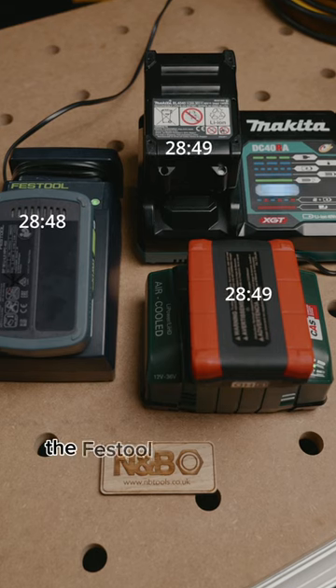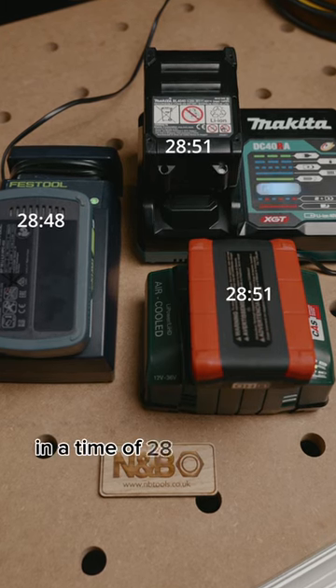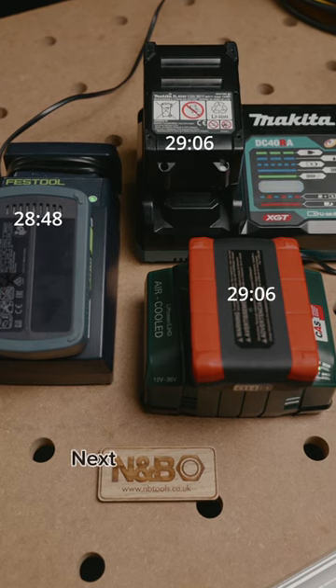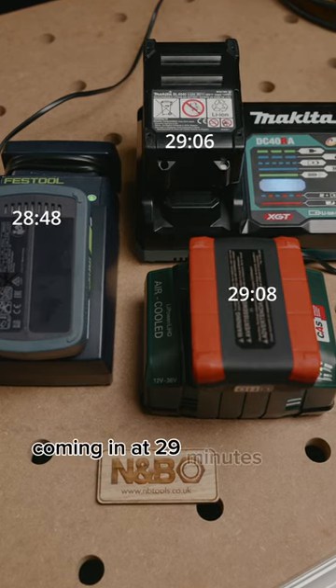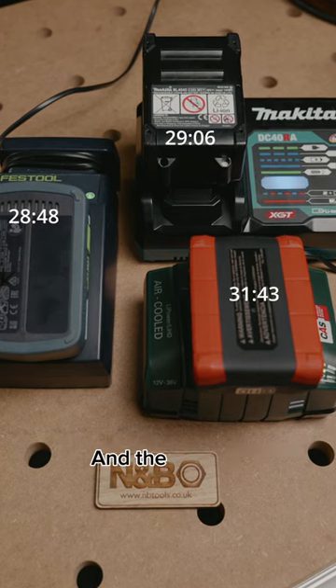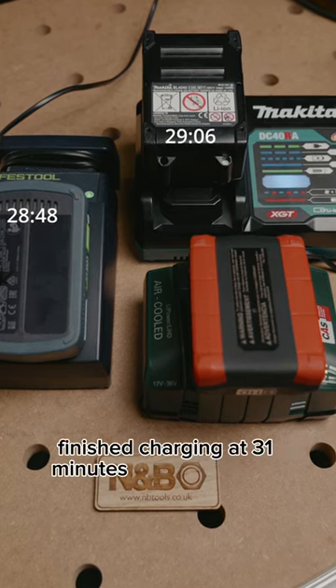As we can see, the Festool is first to fully charge at a time of 28 minutes and 48 seconds. Next, the Makita comes in at 29 minutes and 6 seconds. And the Metabo finishes charging at 31 minutes and 43 seconds.